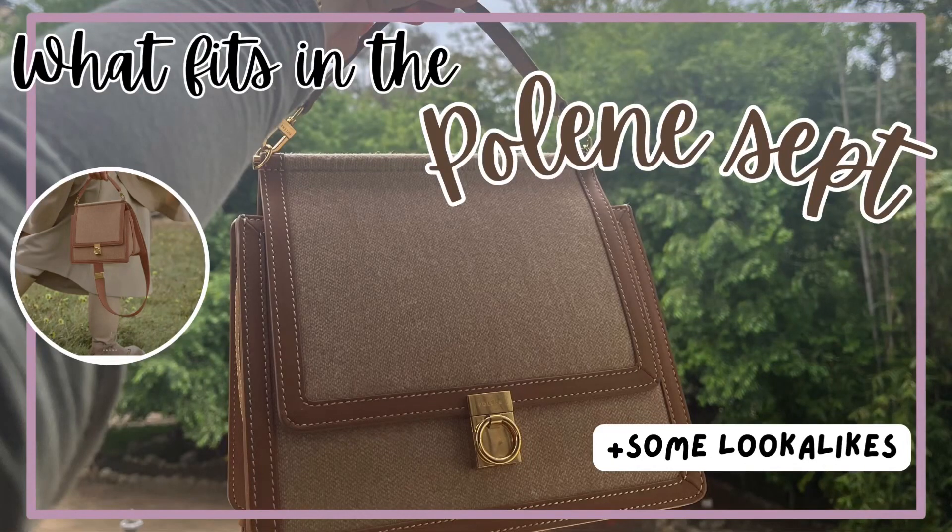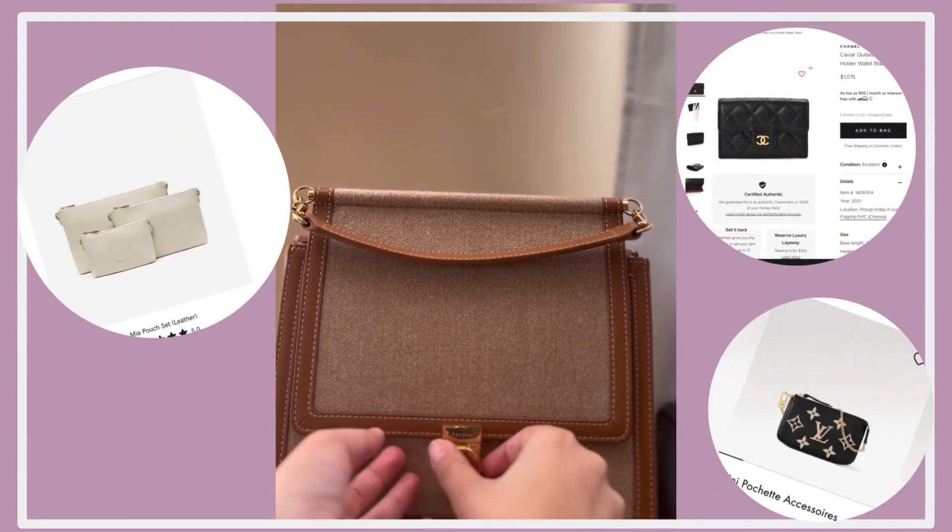Hi guys, welcome to my channel. I have a video today on the Poland Zipped. I hope you guys enjoy it and here we go.